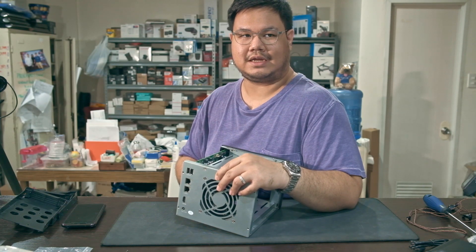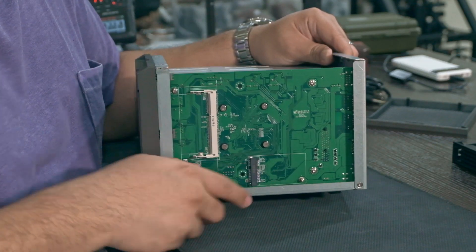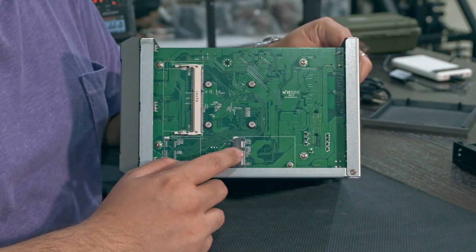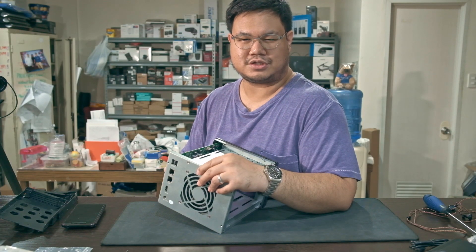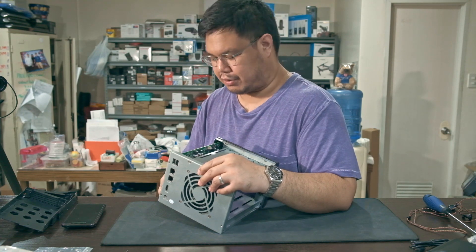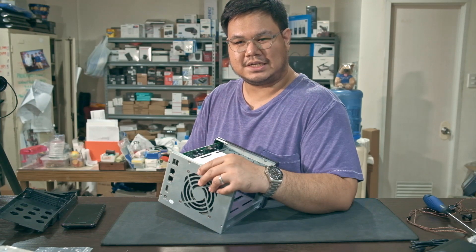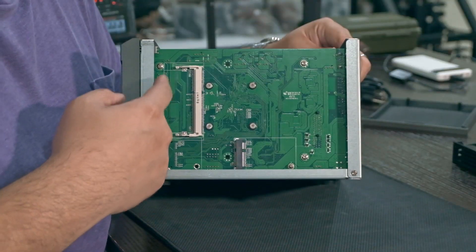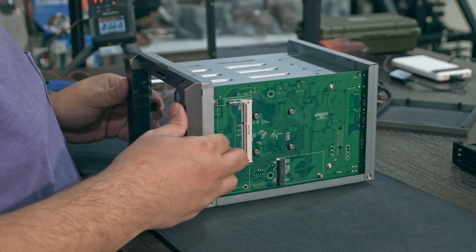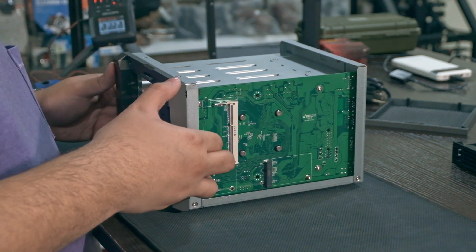I'll be putting an 8 gigabyte stick of RAM in there since I have some lying around. Over here there's an M.2 slot — I'm not sure what key it is since I've never worked with M.2 before, and I don't know if it's M.2 SATA or NVMe. I also need to take off a few screws to remove the board and show you more.